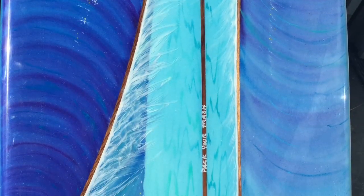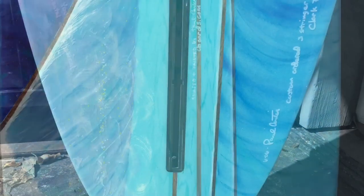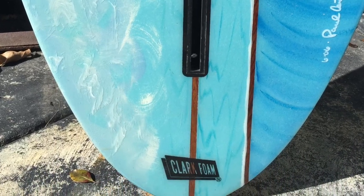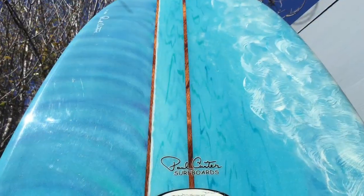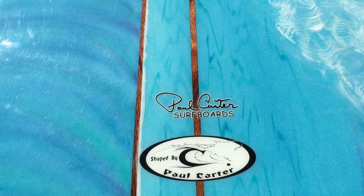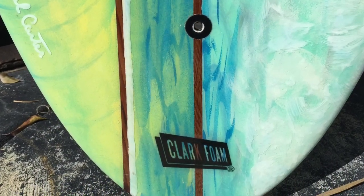This board coming up is from 2006. I ordered this blank custom from Clark Foam at the time — hence the Clark Foam logo. This is a three-stringer: quarter-inch cedar, redwood in the center actually, and cedars on the sides.